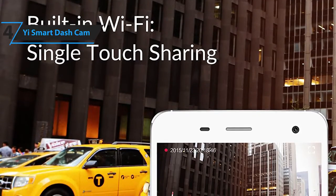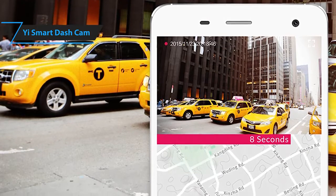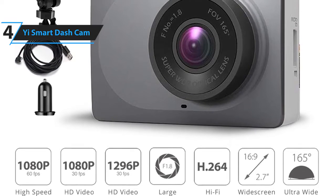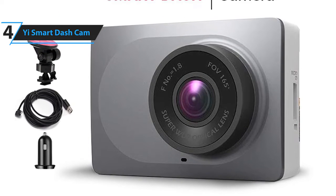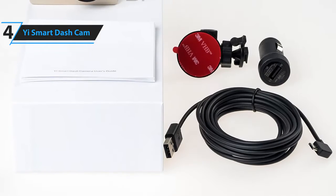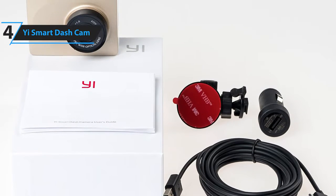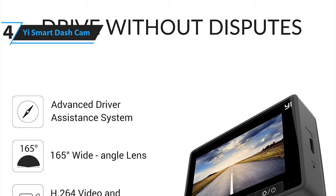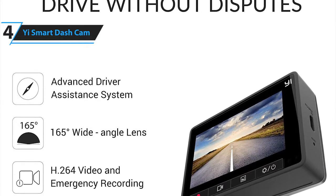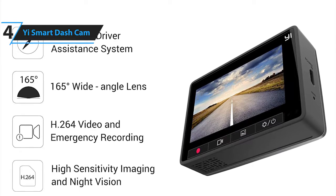It even supports Wi-Fi so you can quickly upload clips and operate it through your smartphone. Some of the pros for this product include affordable price, advanced driver assistance system, built-in Wi-Fi, and intuitive design. A con for this product is no built-in GPS. However, the fact that it offers Wi-Fi at this price point is already incredible. The Yi Smart Dash Cam has all the basic needs of a dash cam with some additional features, all at an affordable price.